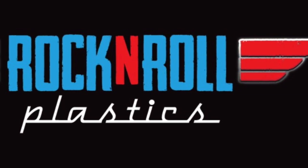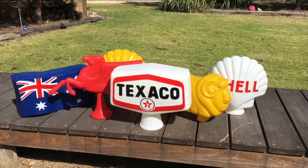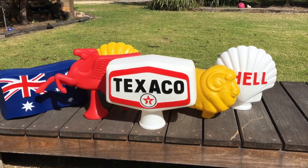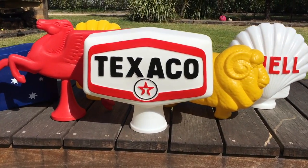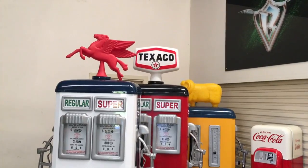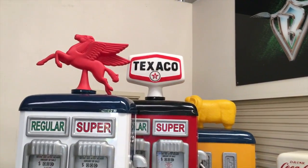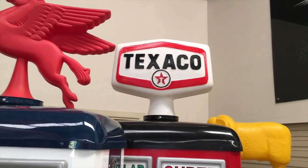Welcome to Rock and Roll Plastics. Here at Rock and Roll Plastics, we found that there was a need to make a good quality bowser top for people restoring their Texaco vintage petrol bowsers. This bowser top looks great fitted on a pump, or even just displayed in your shed.